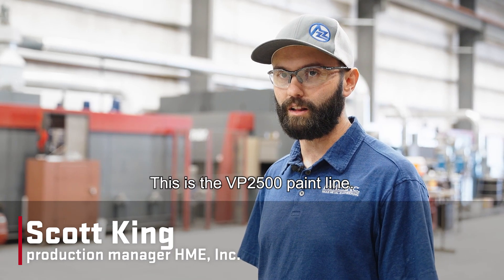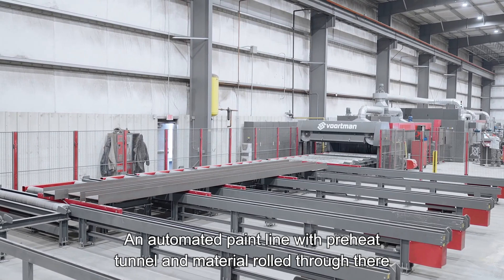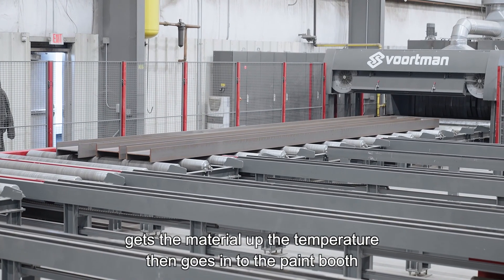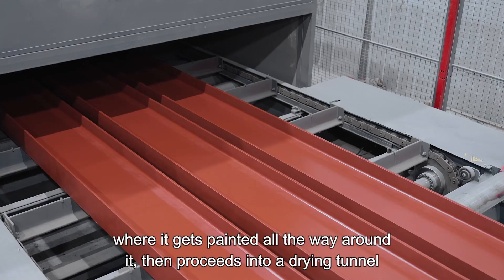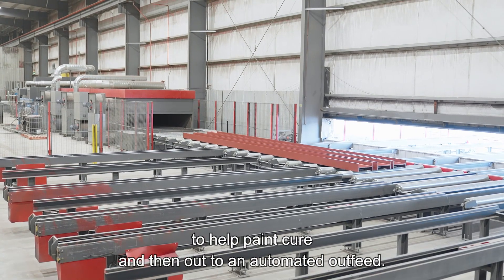This is the VP2500 paint line. It's an automated paint line with a preheat tunnel where material rolls through and gets up to temperature, then goes into the paint booth where it gets painted all the way around, and then proceeds into a drying tunnel to help the paint cure, and then out to an automated outfeed.